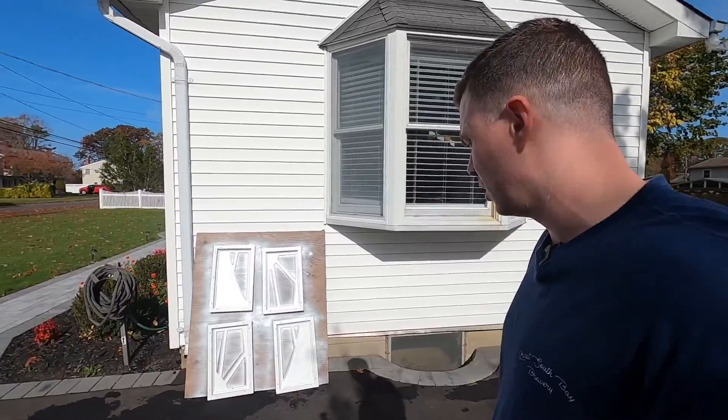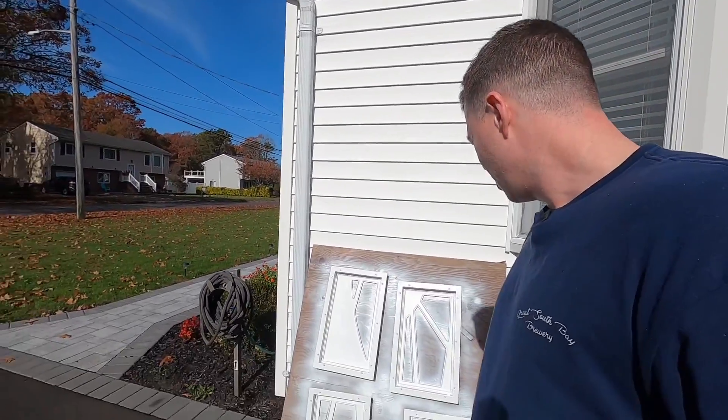These are basically in direct sunlight now. We're going to give them pretty much all day to dry, and I'm actually going to take one of the spare pieces of glass right now and head over to Sayville Glass and Mirror so they can check it out and get everything they need to make me a replacement.